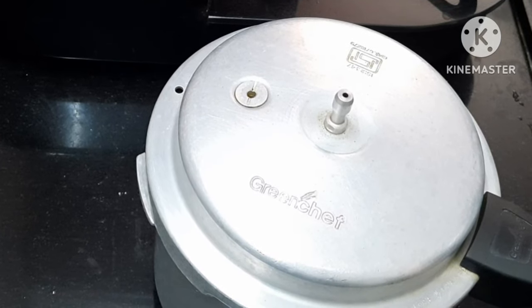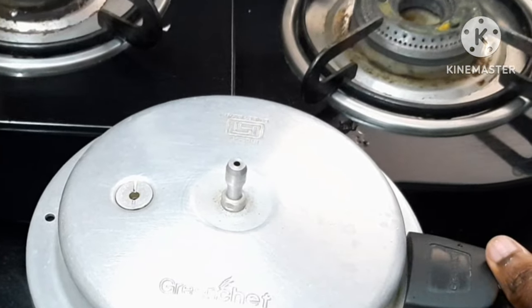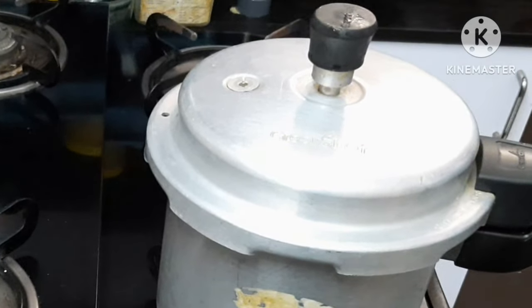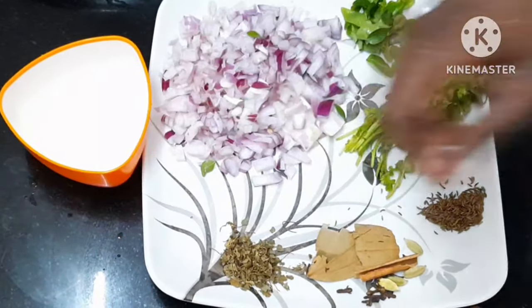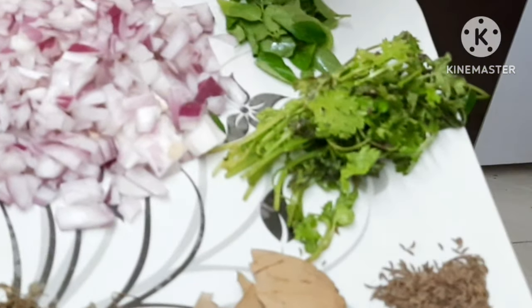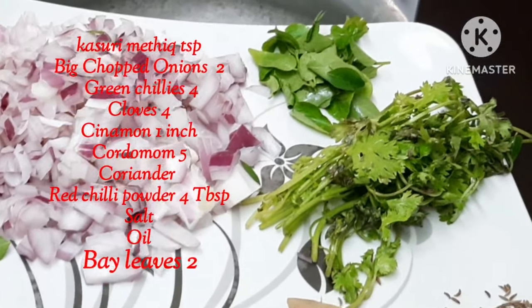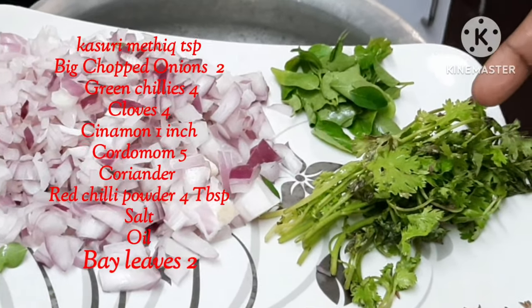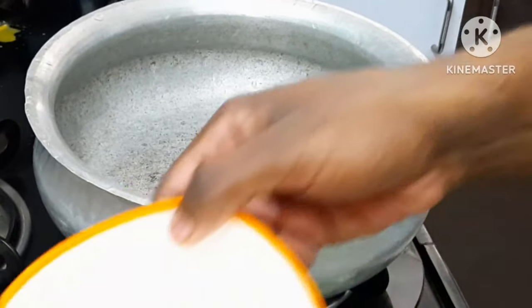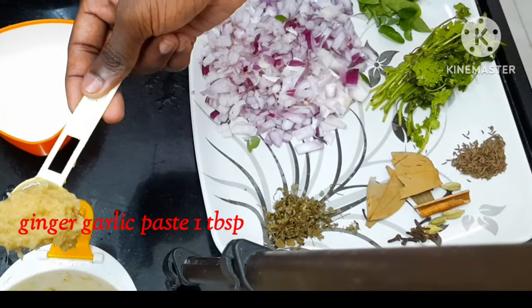Next, cut the vegetables. For the biryani, add Shajira, Kuttamera, and Karve.